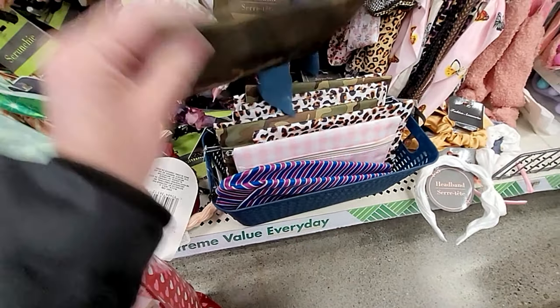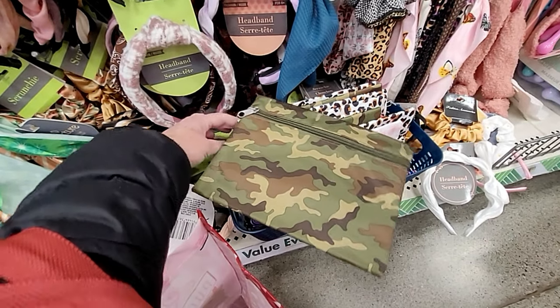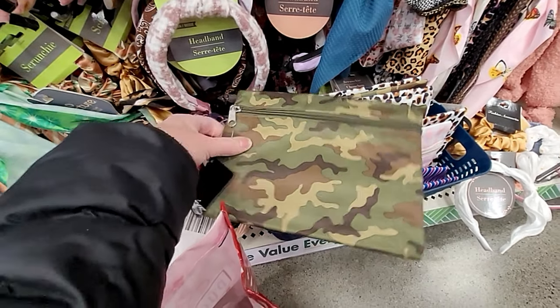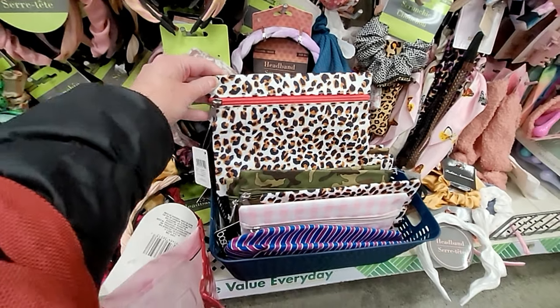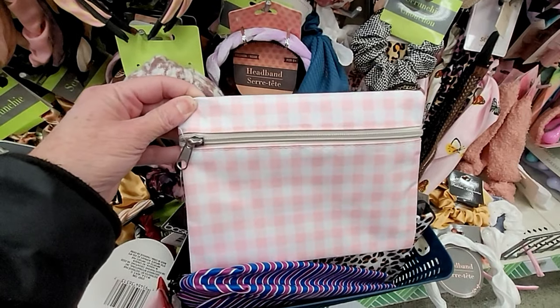I like it when I can find some more prints that are a little bit masculine, like this little bag here, because it could be used for a shave kit. But all of the prints are unisex, and I don't think it can go wrong with any of these little bags.